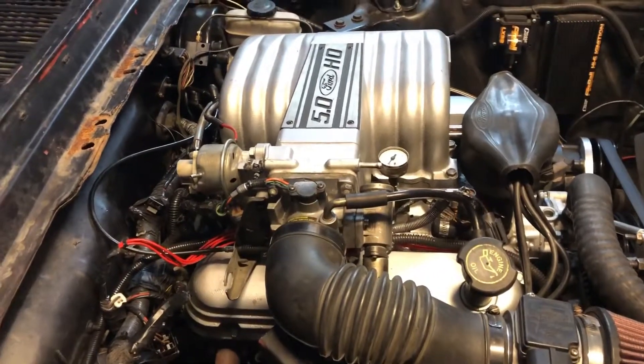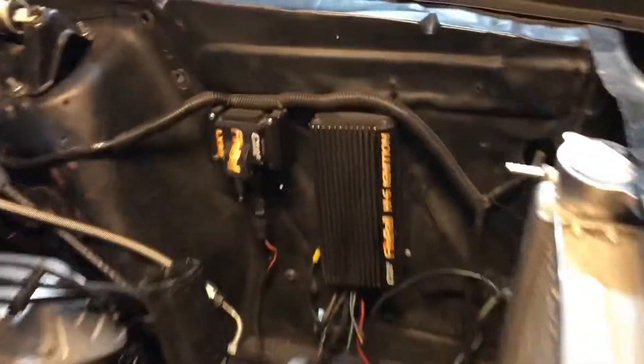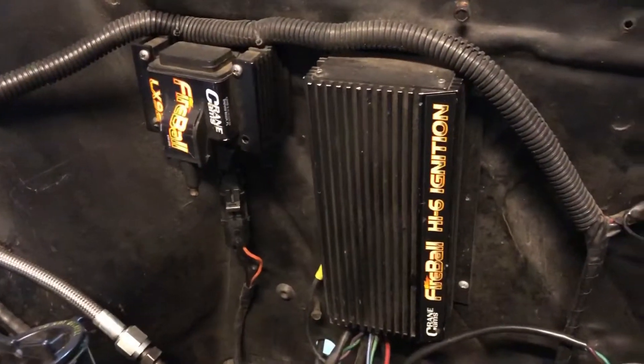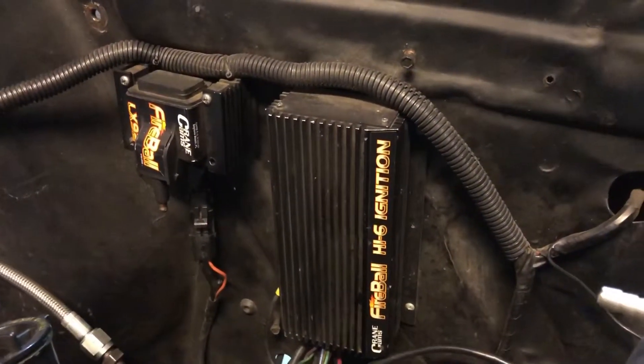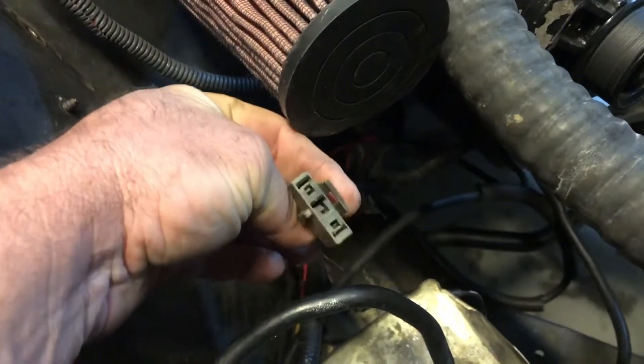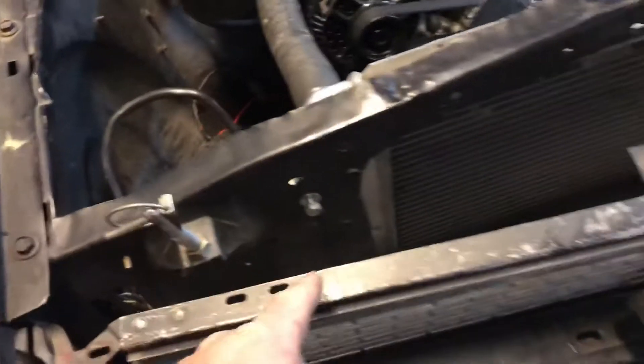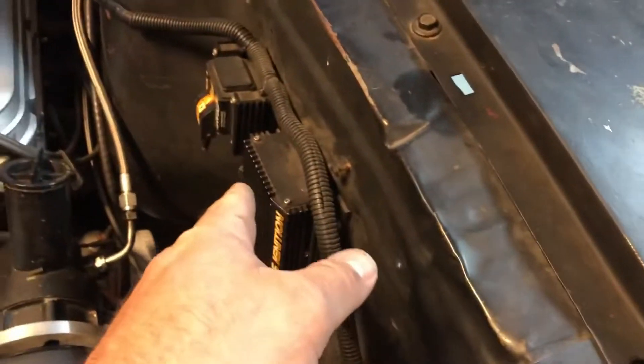I've got the Fox body coils that I've been powering it off of, but I've decided instead to go with the Crane ignition that I had on my previous carbureted setup, which can work with either setup. So we're gonna go ahead and wire it into the stock coil — this is what plugs right in here on a stock coil on a Fox body Mustang. I'm gonna run the wires through the bottom of the radiator support and then inside the fender, because I have a lot of my wiring hidden on the inside of the fenders.